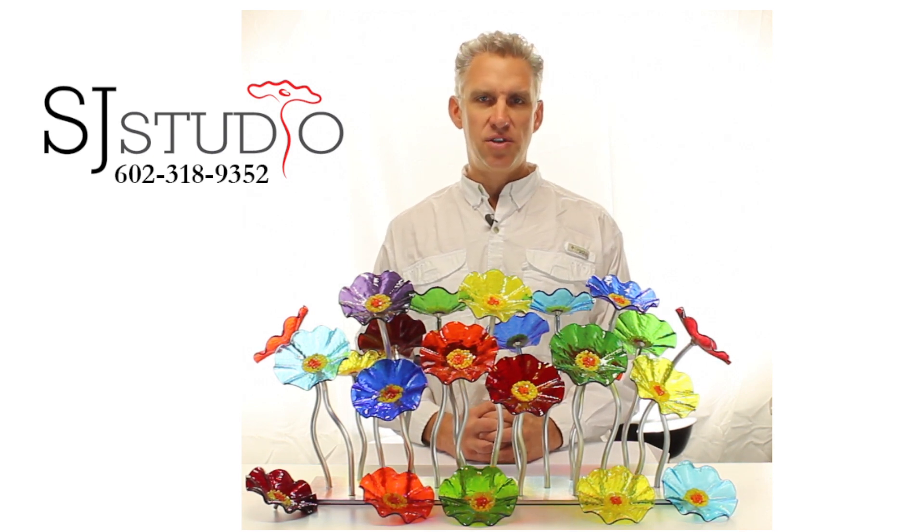Many of our customers enjoy the flexibility around the holidays as they will switch out colors for the seasons. However you choose to colorize your glass flower bouquet, you can be assured you'll have a bouquet that will never wilt or die and will be a true work of art for years to come.